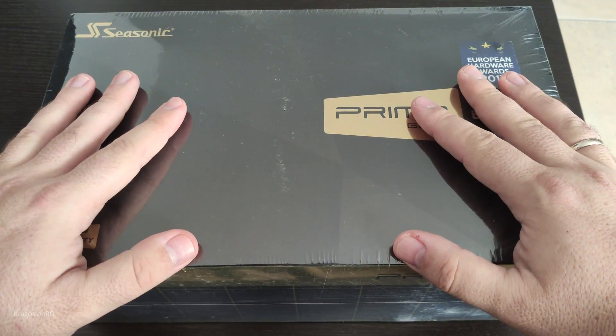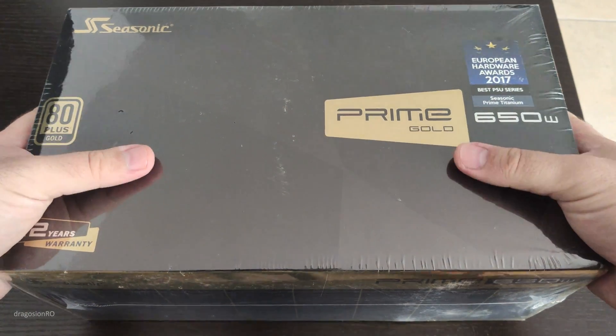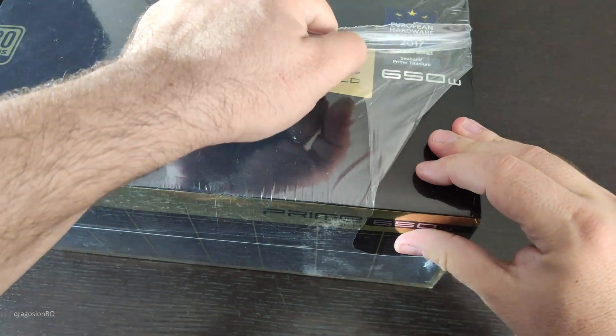Hello and welcome! Today we have a look at the Seasonic Prime Gold 650W Power Supply. Now those were a lot of words, so let's just unbox this and see what's inside the box.